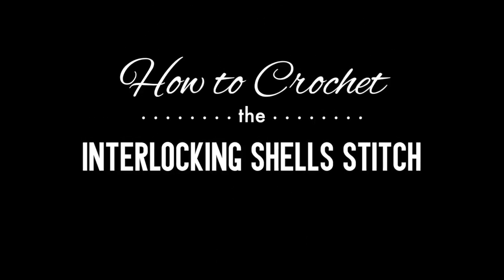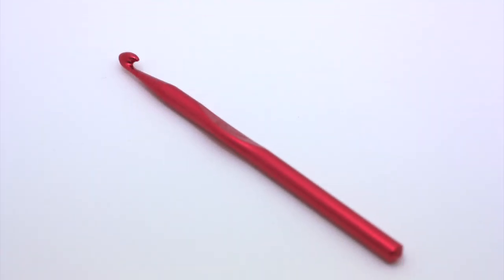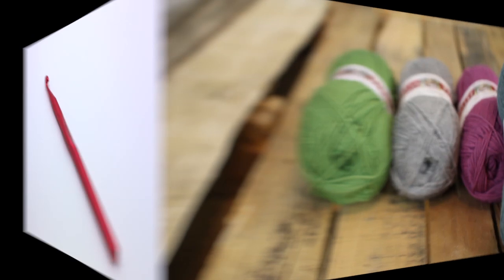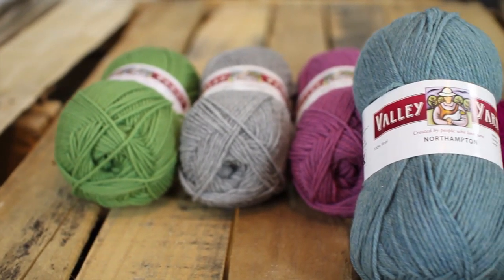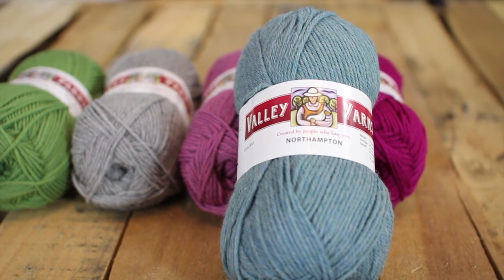How to crochet the interlocking shell stitch. For this stitch you'll need a crochet hook and two balls of yarn in different colors. Special thanks to our sponsor Webs for providing today's yarn — we are using their Northampton yarn.